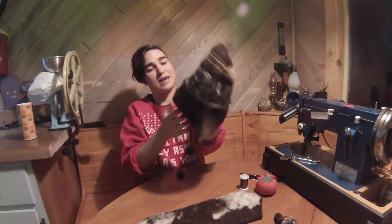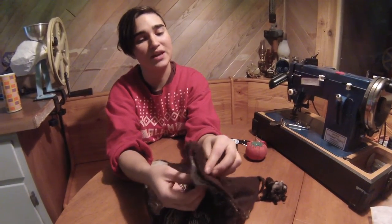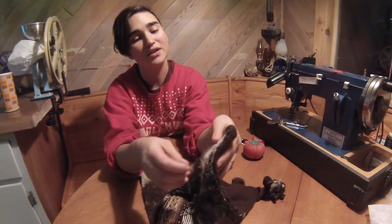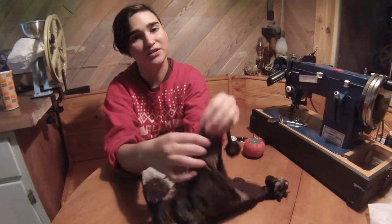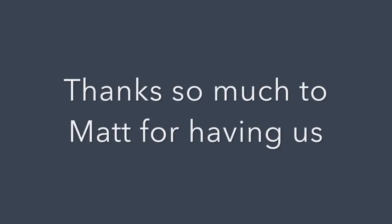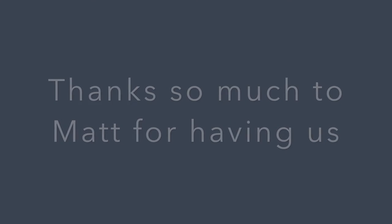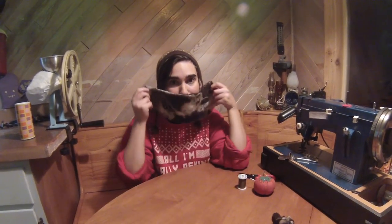I flipped the hat inside out and cut the felt into shape. Fortunately, this hat has two layers of knit on it, so I just sewed the felt to the back layer so you can't see the stitches on the other side. I like it! This is how much felt I have left, so I can make a beard to attach to the front of the hat.